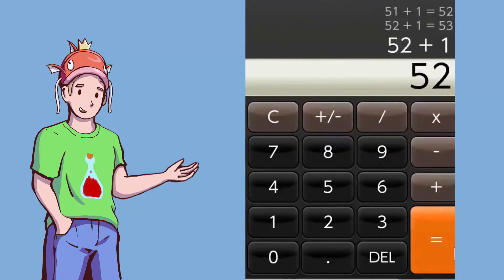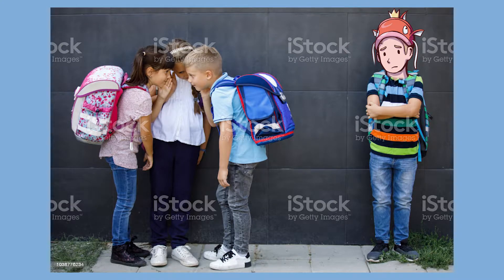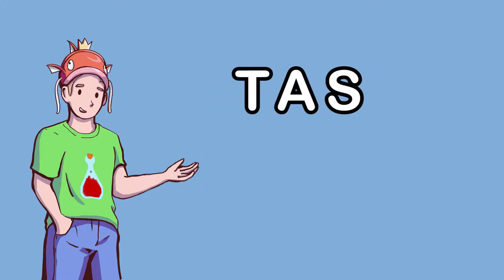So people have been speedrunning a calculator. Yeah, I know, right? That said, I didn't want to be left out. Now, I certainly wasn't breaking any record with these hands, so I decided to TAS it.